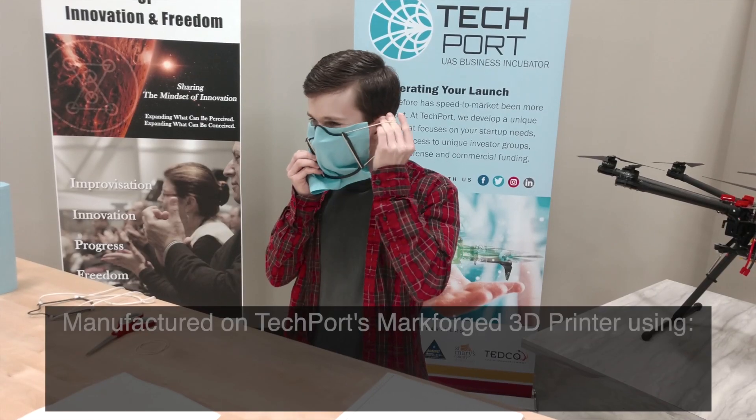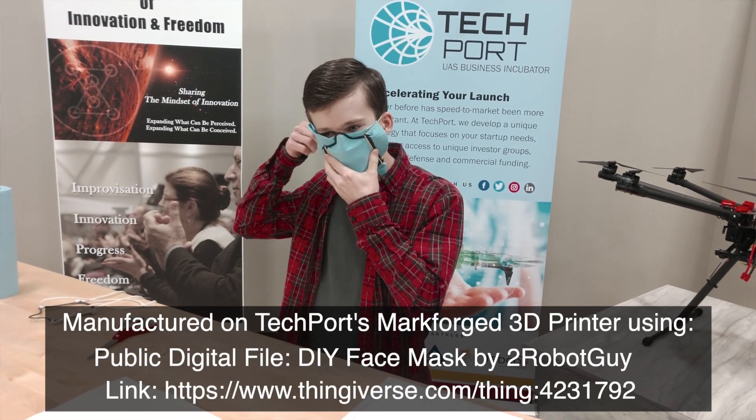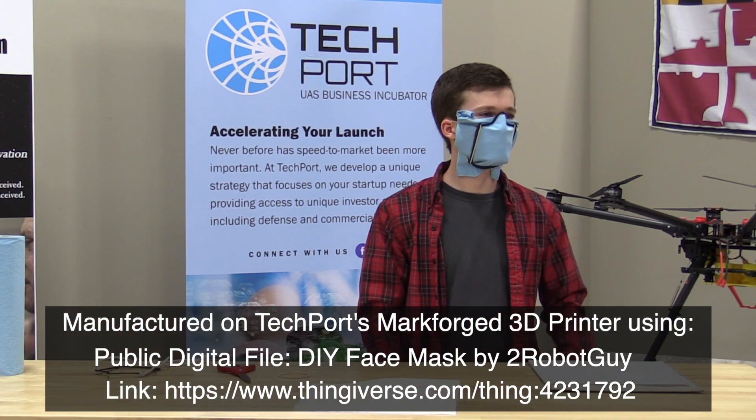To manufacture, you will need the digital file for the filter frame, available publicly as DIY face mask by 2RobotGuy. We are working on updated versions and additional sizes. You will also need a 3D printer.